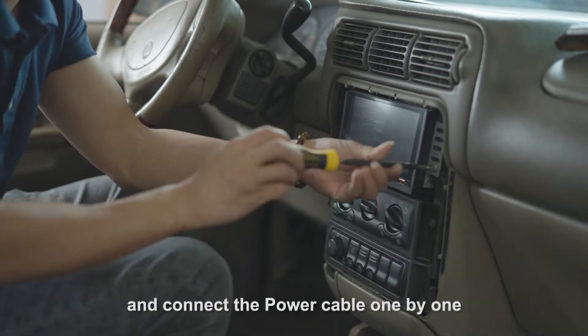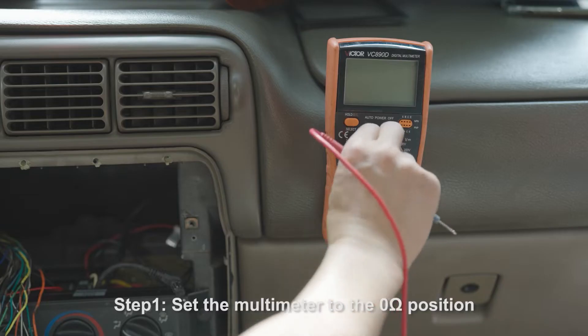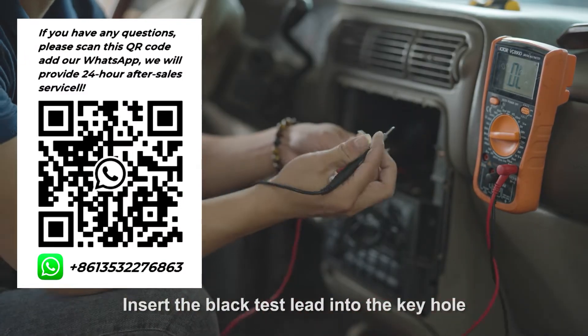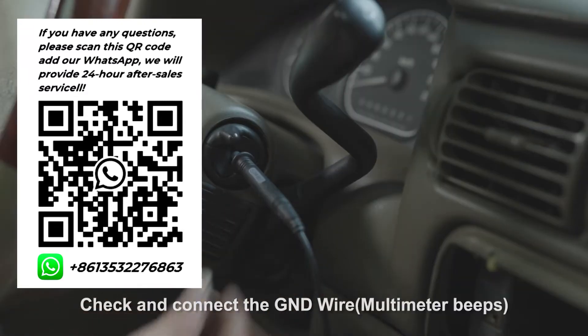Step 1: Set the multimeter to the zero-ohm position. Insert the black test lead into the keyhole. Check and connect the ground wire — the multimeter will beep.